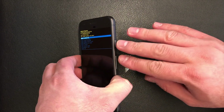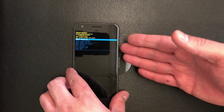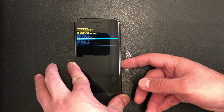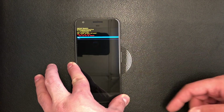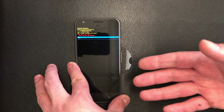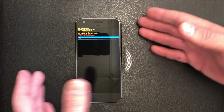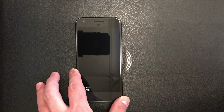So basically what you do here is press the power and the volume up key for about three to five seconds, then let go. It will take you to the recovery menu. Navigate down with the volume down key to where it says 'Wipe data / Factory reset,' then press the power key to confirm.